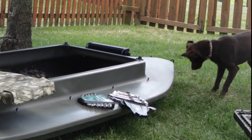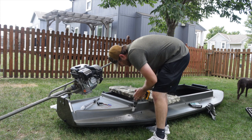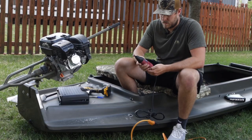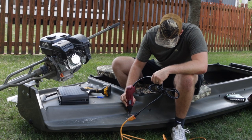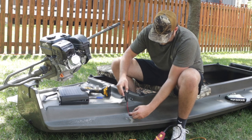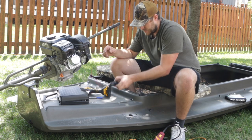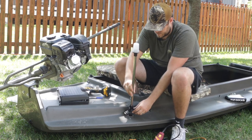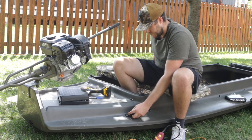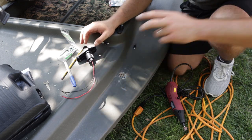Let's grab the hole saw. That's not an inch — what the heck? There we go, perfect. It's a pretty tight fit on there too, which is exactly how we want it. I'm definitely going to put some silicone on that.